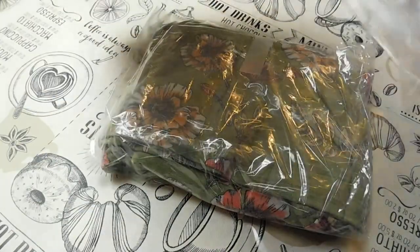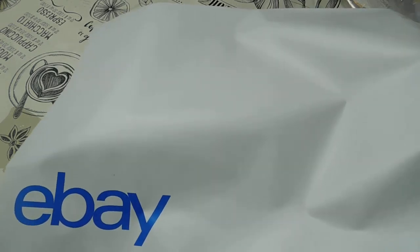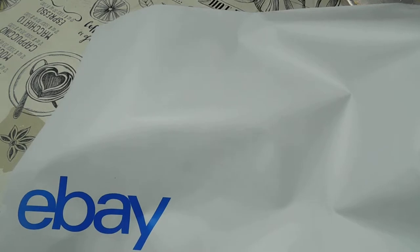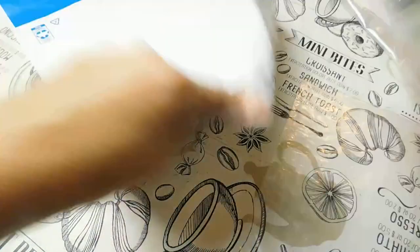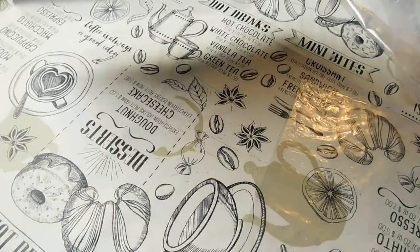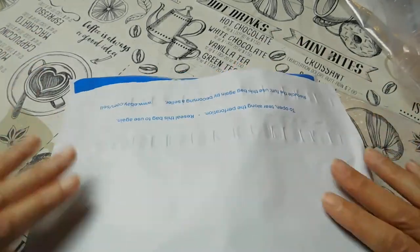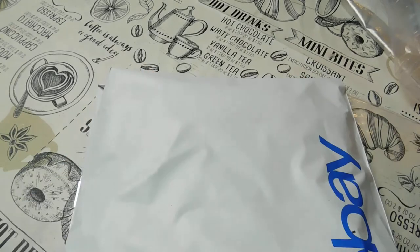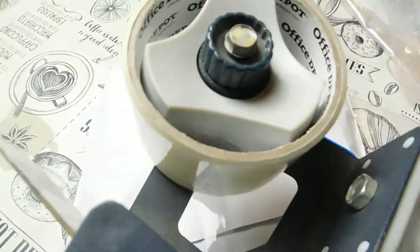Then I use these eBay bags that I get for free with my store subscription. I'm in a mid-range store so I get $50 free shipping supplies from eBay every quarter. I stick my shirt inside the bag like so, pull the little tabs off, fold over, and boom.